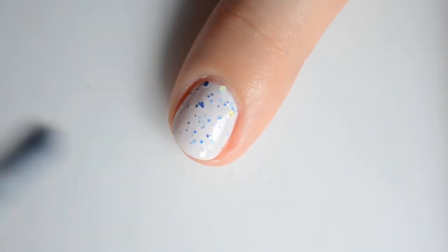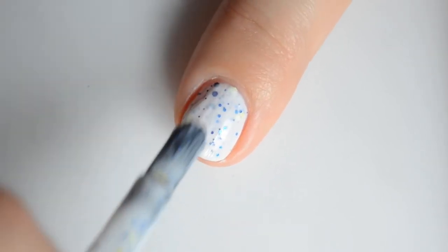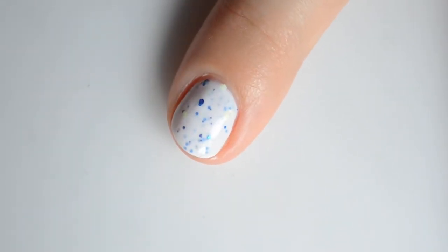My swatches show three coats for full coverage. For additional swatches and information, be sure to check out that blog post linked in the description box below. As always, thank you for watching and I'll catch you in that next video!